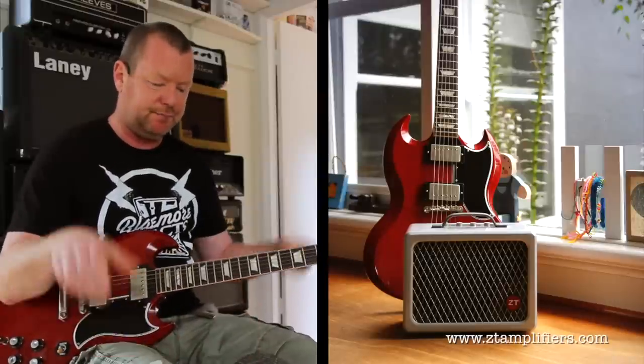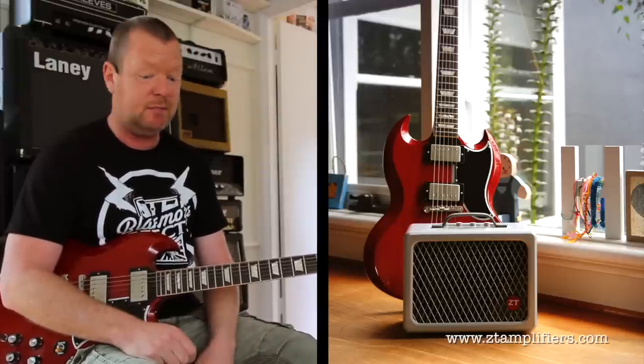The little ZT Lunchbox, which is that big, is loud, proud, it's got the goods — all the ins and outs that you probably ever need for the money and the size and the weight. Two thumbs up. See you soon.